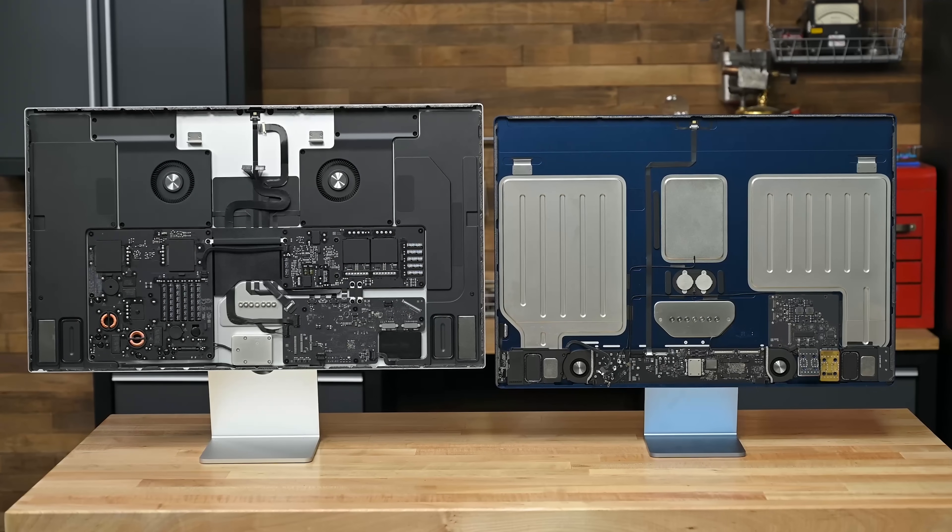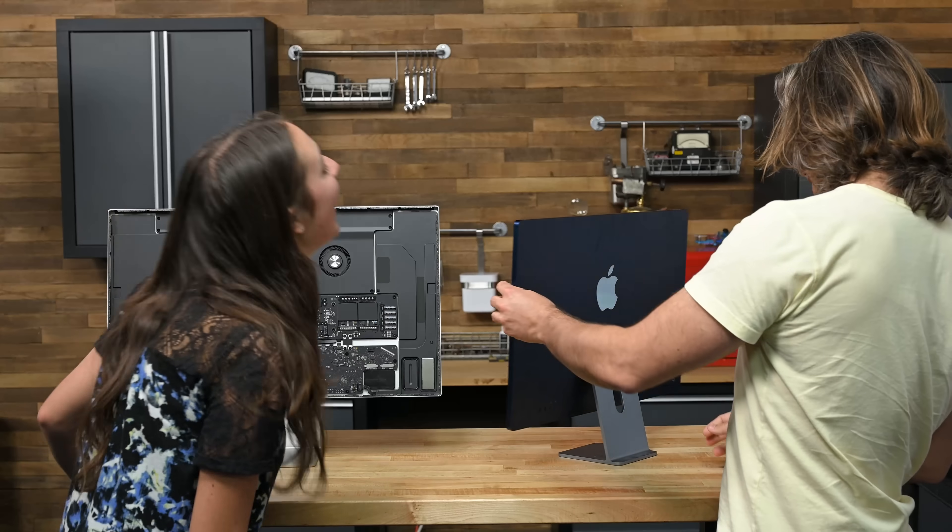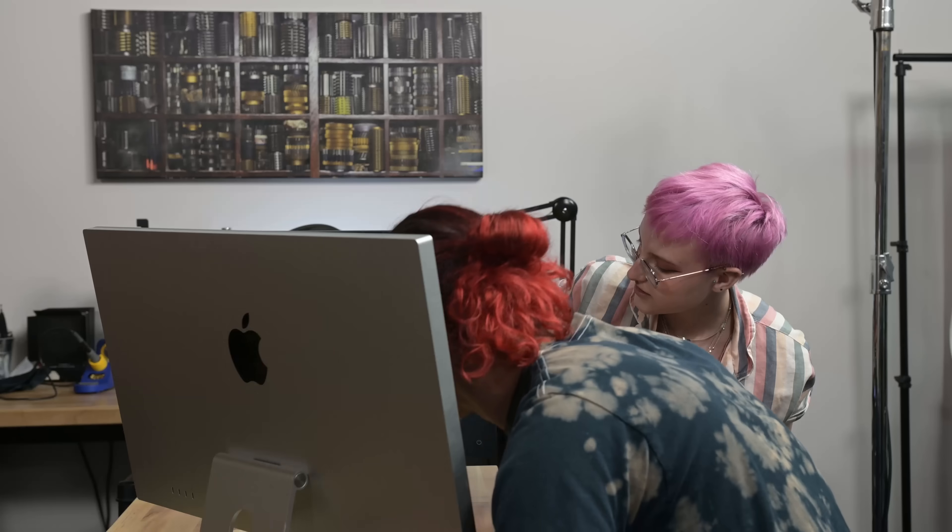One of these is a computer, and one is Apple's new Studio Display. But which is which? We invited several iFixit members who have never seen the insides of these devices to guess.